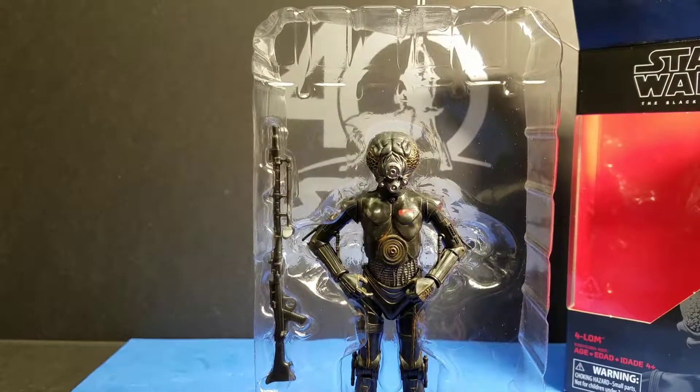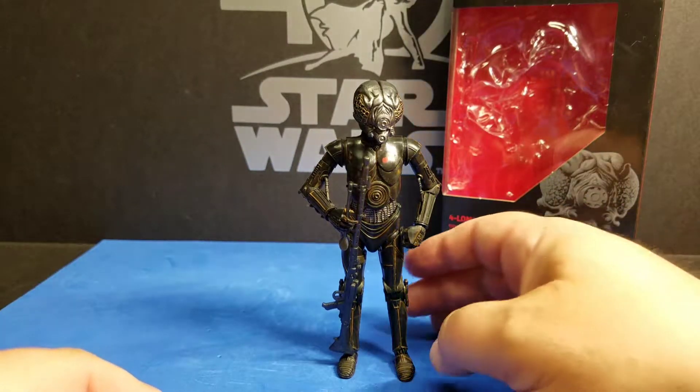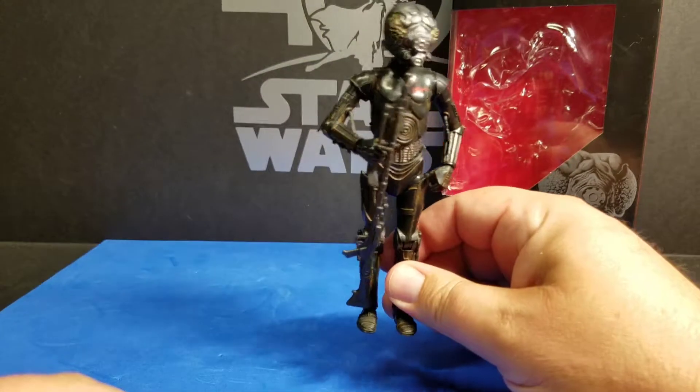We're going to free him from the blister pack. Okay, we've got him free of the blister pack and out of the package. First impressions are this figure looks really awesome. Hasbro, once again, on their latest Black Series figures, they have really been getting it out of the park.